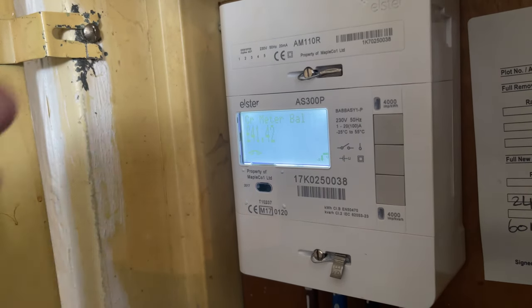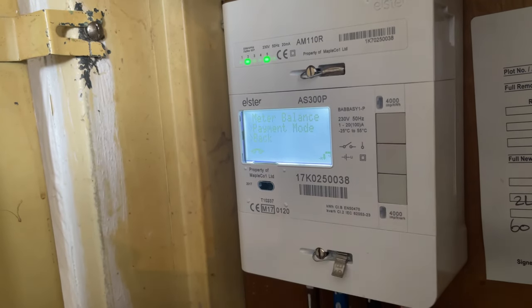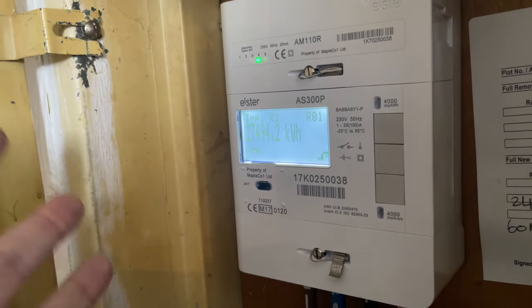After that, you can just leave it as is, or press the middle menu button. That brings it back to the menu and you can go back, and then go back again from there, which brings up the meter reading. So you can just leave it as is.